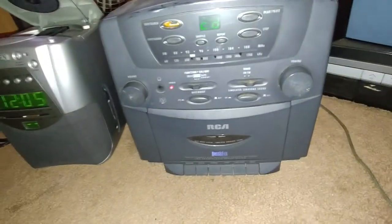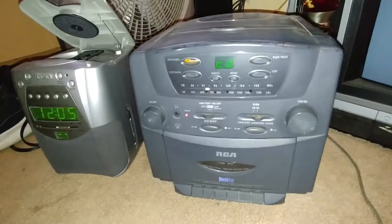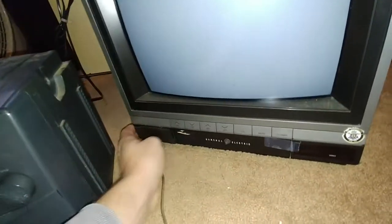This is definitely a beat semi-piece of junk, but it'd still be cool to see if the tape player plays and records good. And then this — this is a 1986 General Electric television, and I do have the remote.